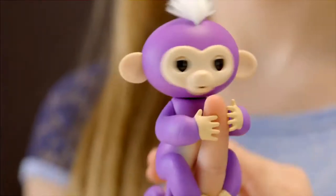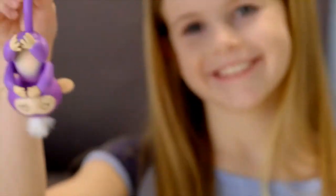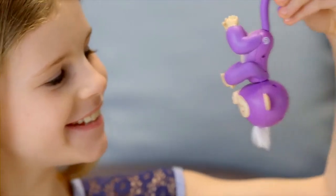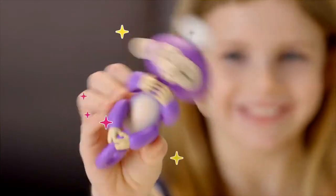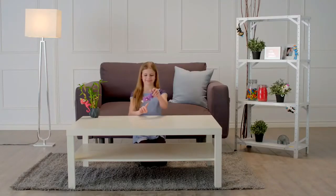Your monkey can also sense when it changes position. Right side up or upside down, your Fingerlings baby monkey loves to monkey around. Why not shake things up a bit? Your Fingerlings baby monkey will interact with you in different ways, depending on how she's being held.